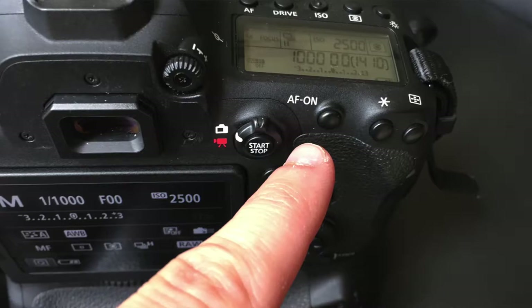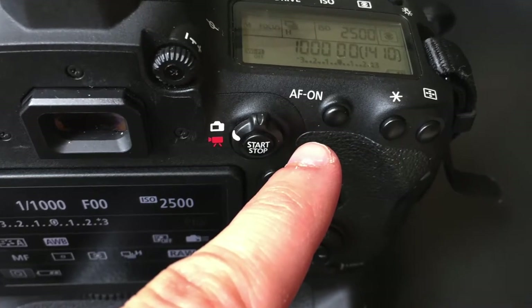Tip number two: back button focus. If you assign the button behind your camera to just focus, it will improve your photography. If you're just starting out I wouldn't consider doing that for the moment — focus on everything else like compositions and settings. This is more of an advanced feature, but if you've been taking pictures for a long time and want to improve, back button focus is the way to go.